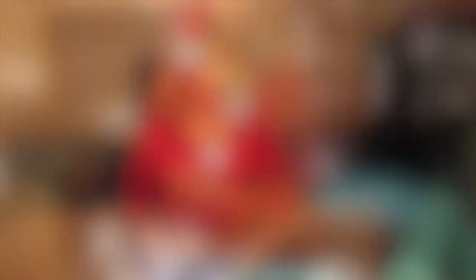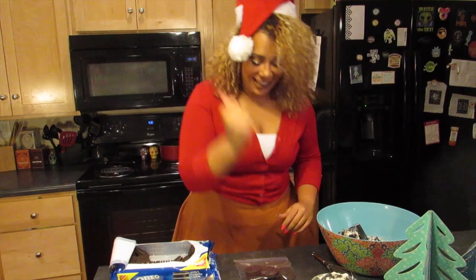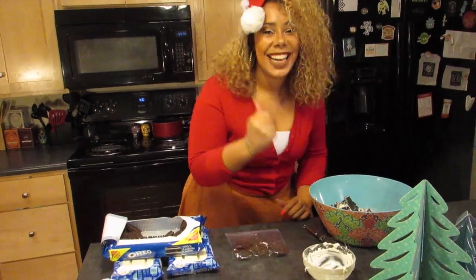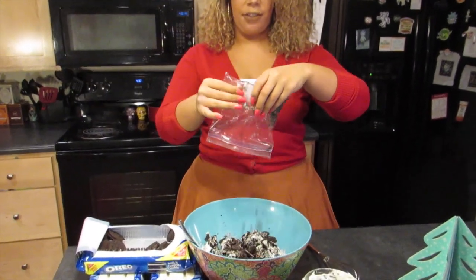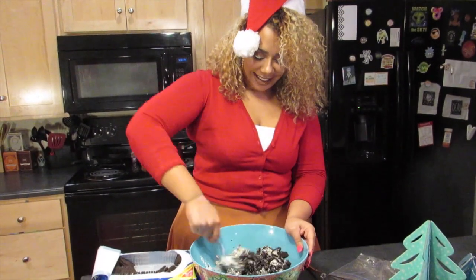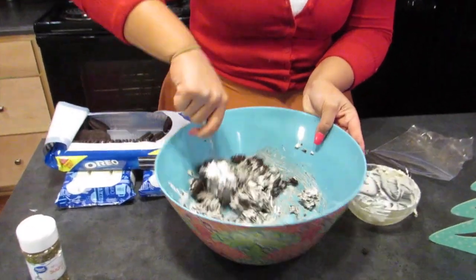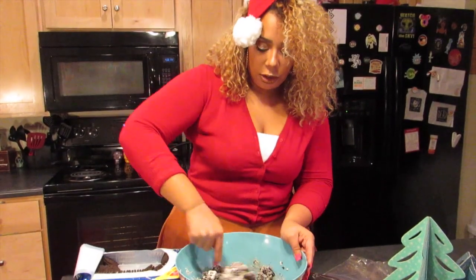We only used about one layer of Oreos so we need to use the majority of the pack. For the holidays, I know some people get emotional when they have to go home — family dysfunction is real — so making Oreo balls is a great way to get rid of all that anger. Now we have some very crumbled up Oreos thanks to our mental health, and we're gonna mix it all up. It looks and smells so good!